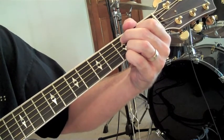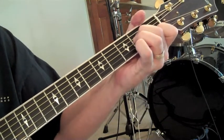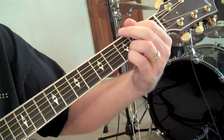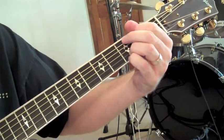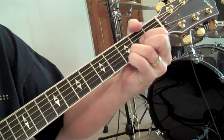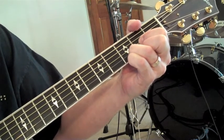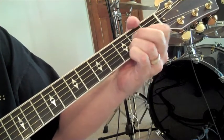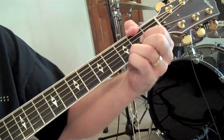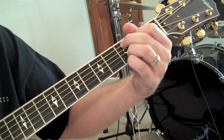Now we're into the pre-chorus. We come from the C down to an A minor 7th. We're going to walk up — Your people — continue walking up to a C — Remember your children — to a D, then up again to an E minor — Remember your promise, O God. We kind of end that pre-chorus right there on a C.